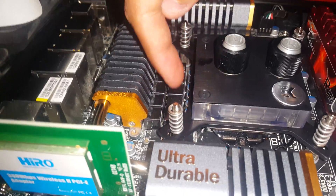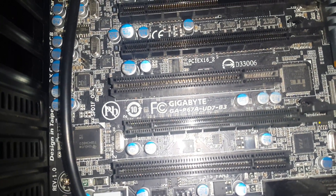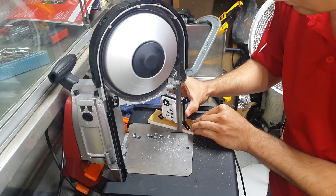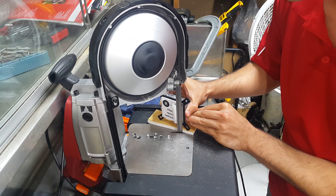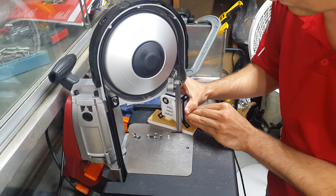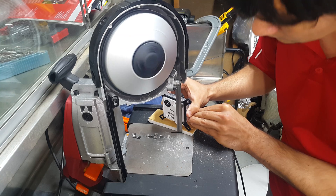So the block is interfering on this motherboard. There's a motherboard that you can see — pay attention to this motherboard.